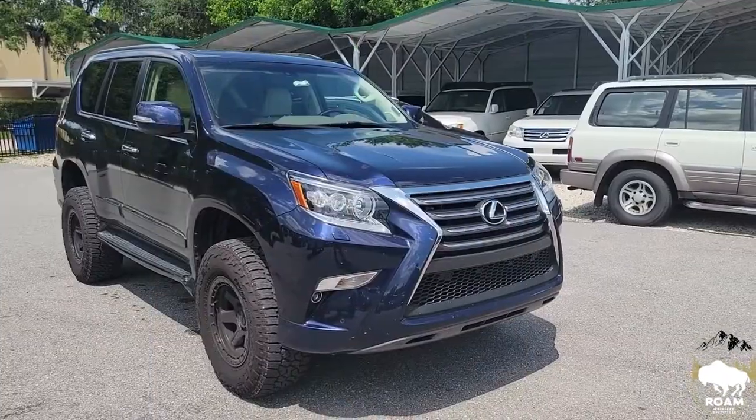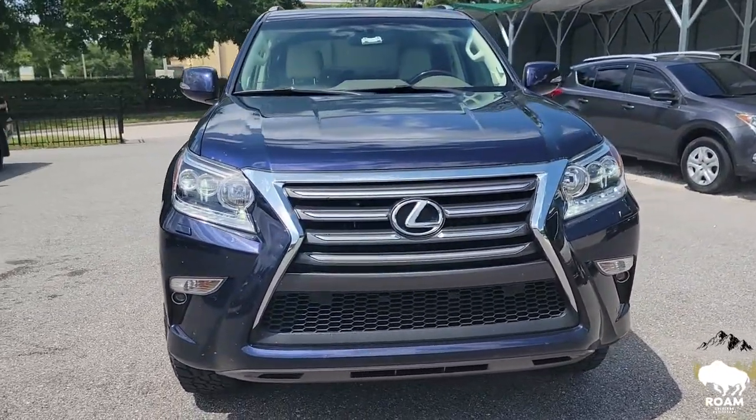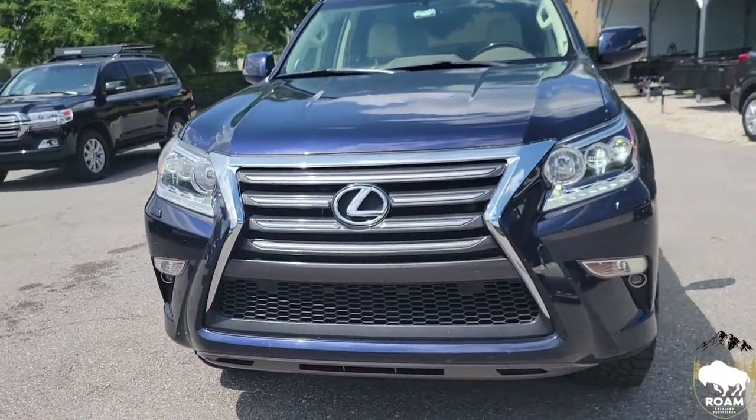Hey everybody, it's Jimmy with Rome Overland Outfitters and today we're going to be discussing this GX right behind me here and what we're going to be doing to it here in the shop. For this GX, the owner decided to do a Metal Tech Tiger Shark Stage 3 front bumper with a Warn winch.